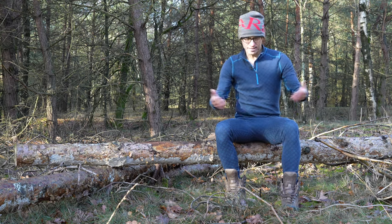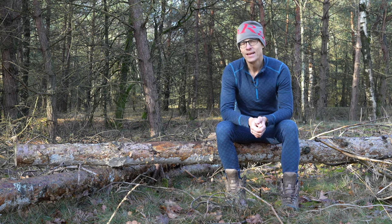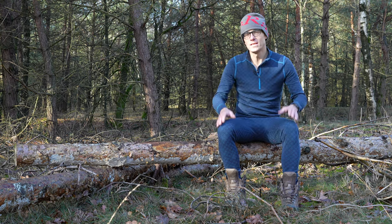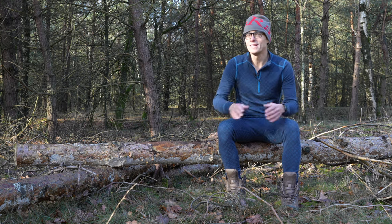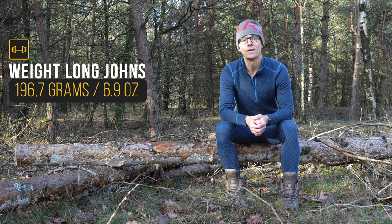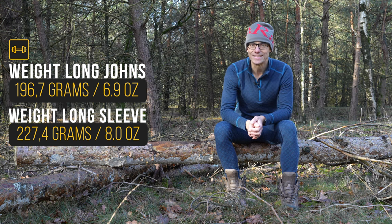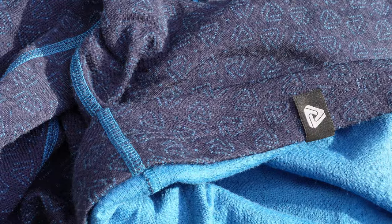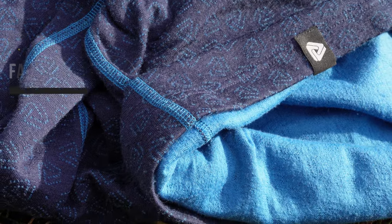As I start with every video, I weigh stuff. The set I'm wearing — I'm a small guy, one meter 70, 69 to be totally honest, and I weigh 63 kilograms — is a size S. The pants, the long johns, weigh 196.7 grams on my precise scale. The long sleeve with the zipper weighs 227.4 grams. The material on both garments is absolutely the same: it is a 220 grams per square meter quality.